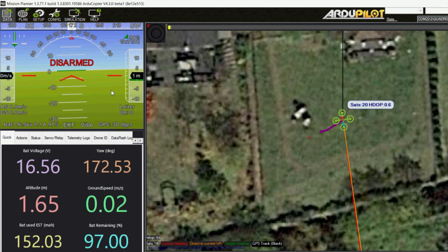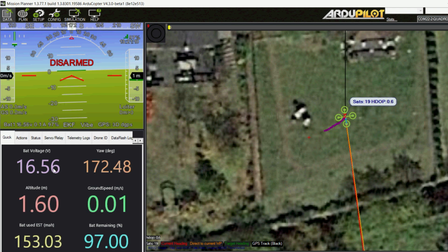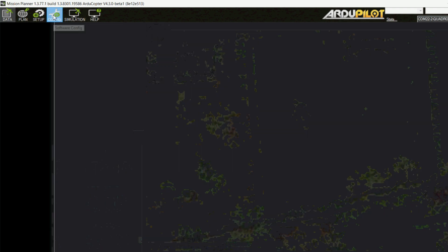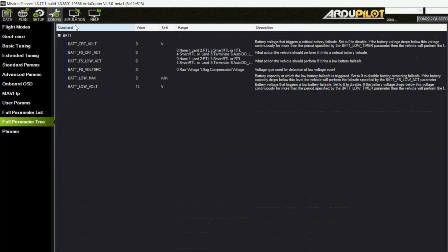One thing to be careful about is how the battery failsafe is set up. I have my battery monitor set up to read both voltage and current. The battery remaining percentage is falling slowly, but this is no problem on this vehicle because the BAT_FS parameters are set to trigger only on voltage. BAT_LOW_VOLT is set to 14, and BAT_LOW_MA is set to zero, so the battery failsafe will not trigger based on how much current is consumed.